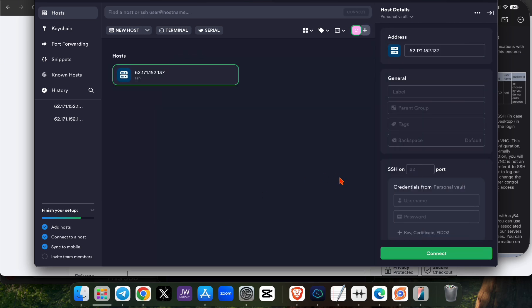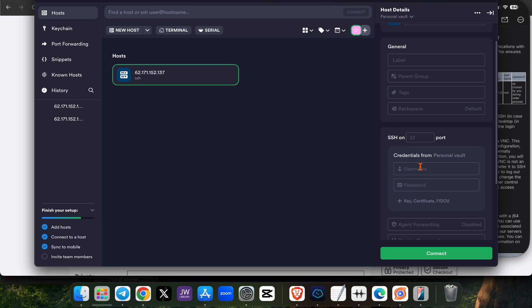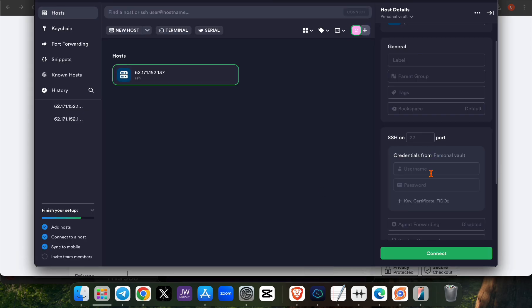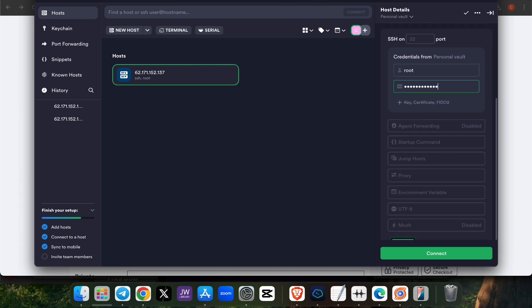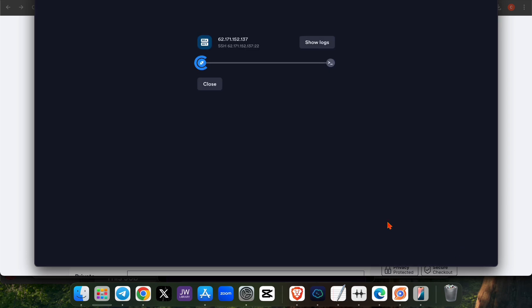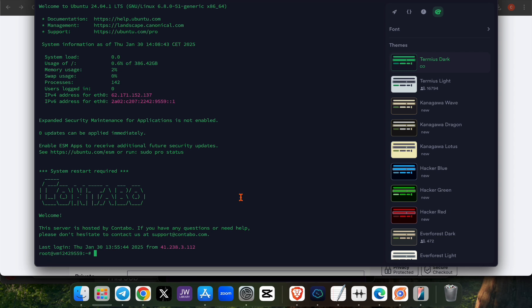After pasting the API, Termius will ask for your credentials — the username and password. The username is 'root' and the password is the one you set earlier. Click on connect, and once connected, your VPS will be running inside the Termius terminal.